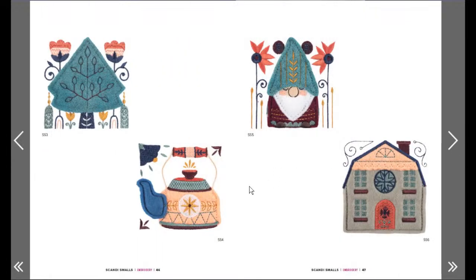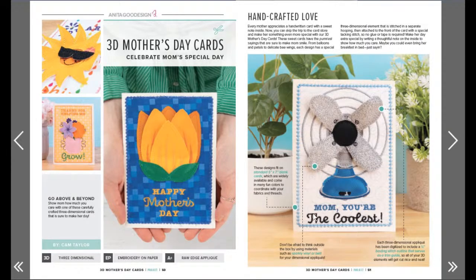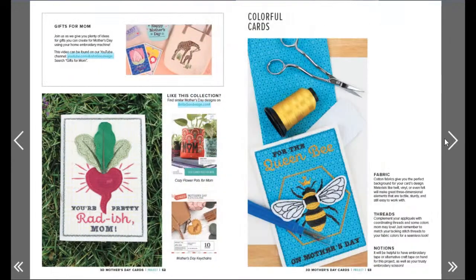I love these! Yes, that's really cute - gnome guy! This is lovely - a big old teapot, beautiful hot chocolate today. I love the bird guy, the bunny and the heart - that's my favorite so far. That would make a good Saturday demo! Mom, you're the coolest - oh my god, that's the best card! Three-dimensional - that's awesome! She doesn't usually watch the Anita Good Design, does she? If you're watching mom, we're not making one. You're pretty radish, Mom!